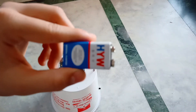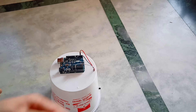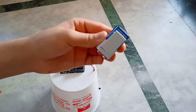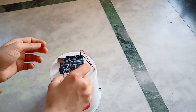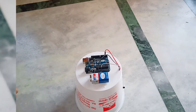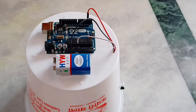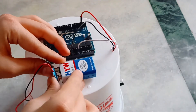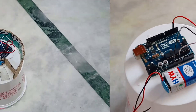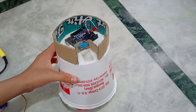Now take a 9V battery and stick it to the back of the container. With the help of the connector, you can connect it with the Arduino. Now cut some cardboard strips and paste them like this to get support on the base of the dustbin.